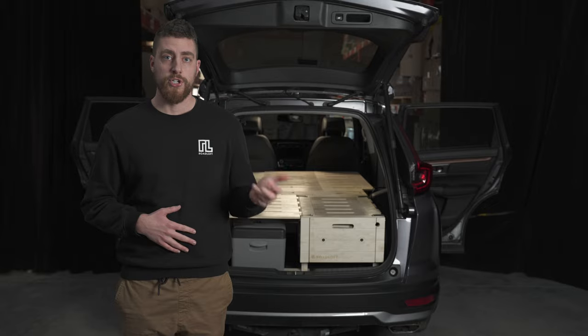The kit is delivered to your house ready to go. You can also come to our shop for an installation.